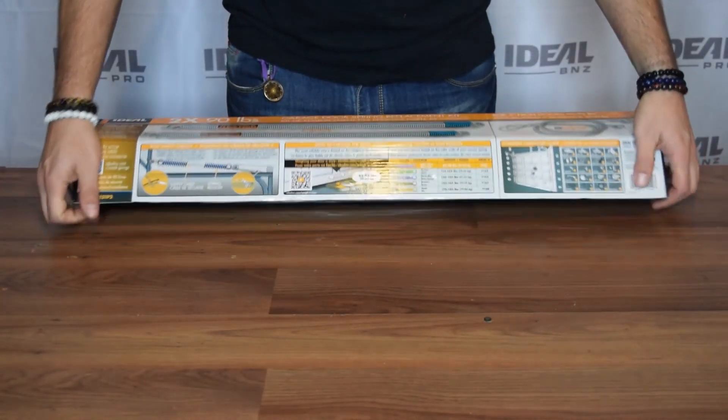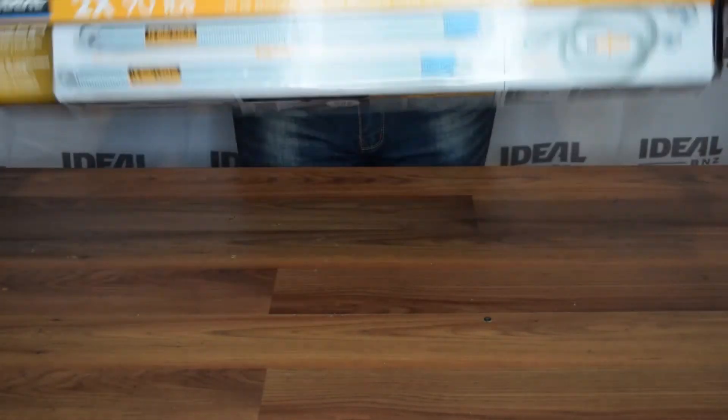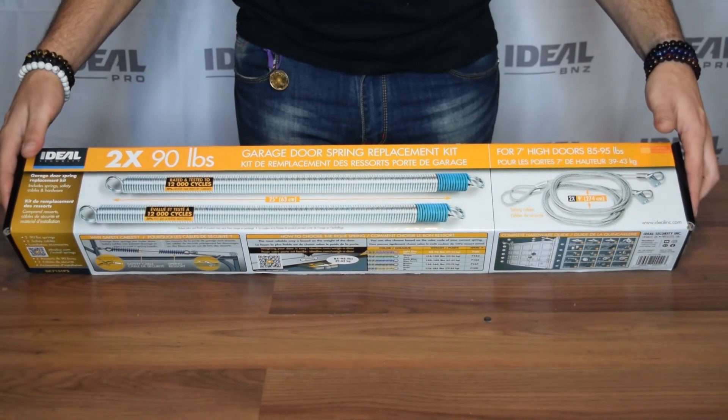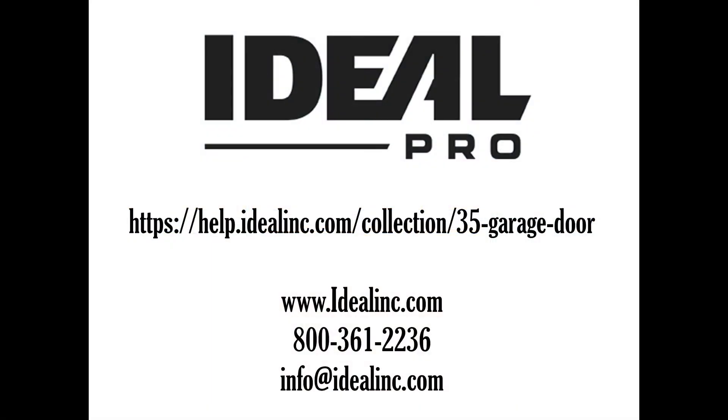All the boxes are the same size, so in-store merchandising is simple and well organized. Please contact our office or your sales representative for more information or to place your order.